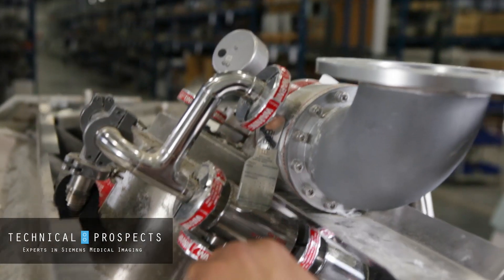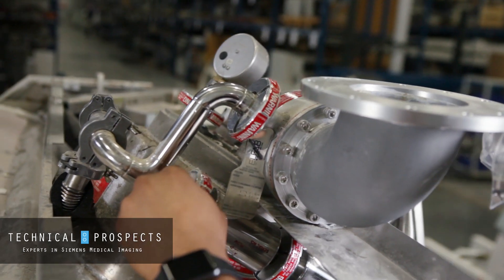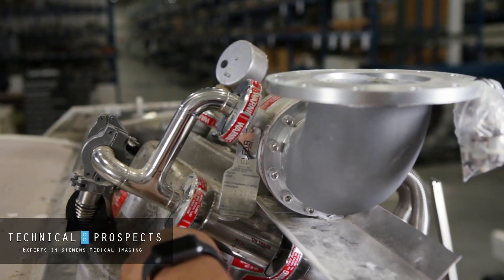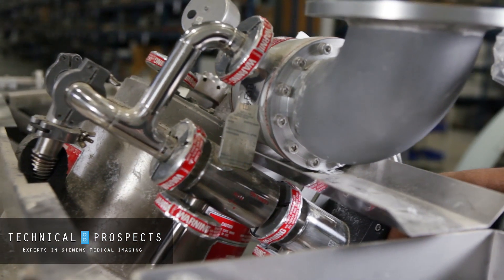When checking for signs of a leak on your magnet, you should always check all the connection points to make sure they are tight. If not, you can have a leak at these points, and if you do, you will see signs of ice and condensation build up.